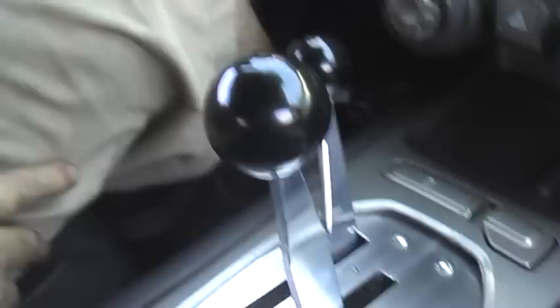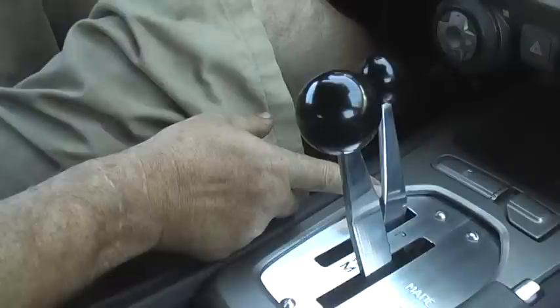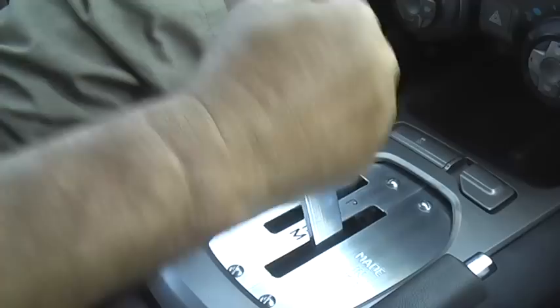Hey everybody, I'm Brian Kilduff and I want to show off our paddle shift eliminator. What we do is take the paddles and put them on the floor here in the console. This is the PRN DM lever and this is the up and down shift. You're gonna pull to upshift and you're gonna push to downshift.